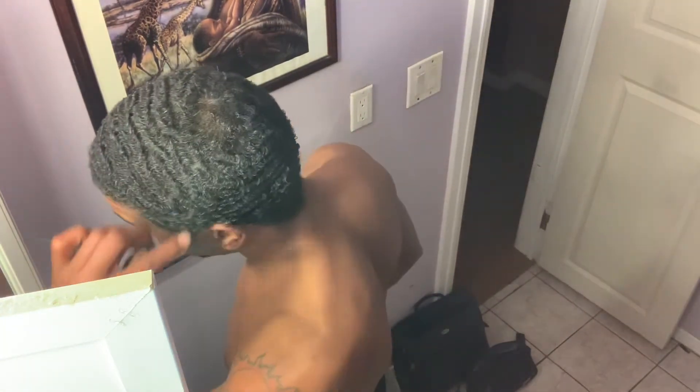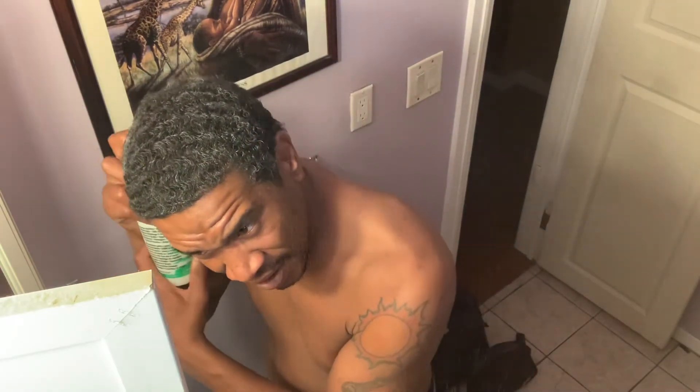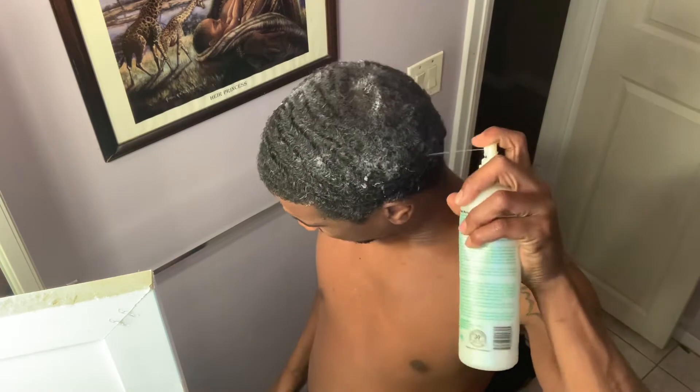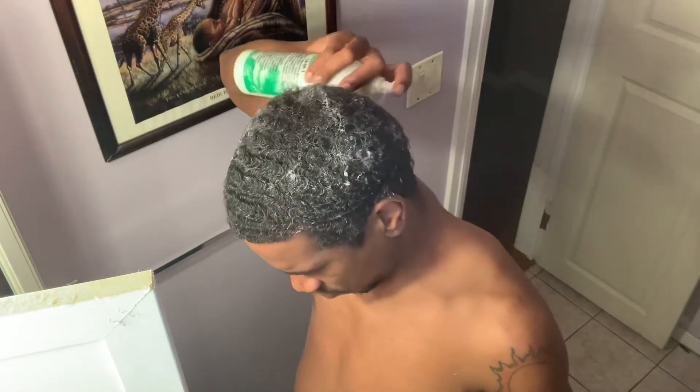When the clock hits five minutes I'm going to hit it with the moisturizer. Right now the clock is at almost five. So spray it on. I usually wash my hair out the same night but I'm going to keep it in overnight to let it moisturize, and wash it out in the morning.